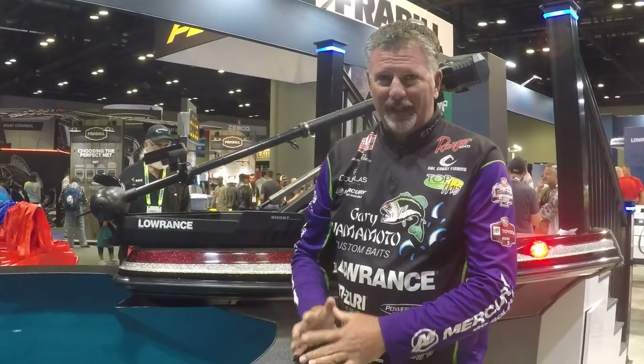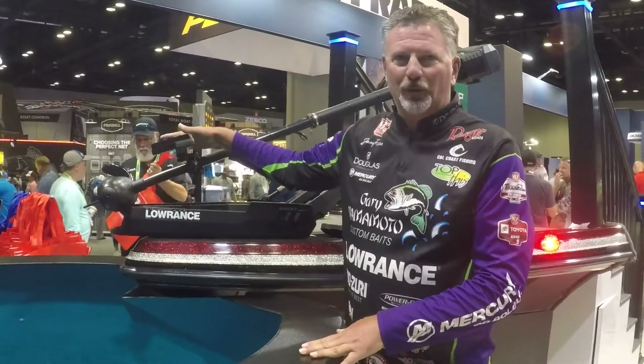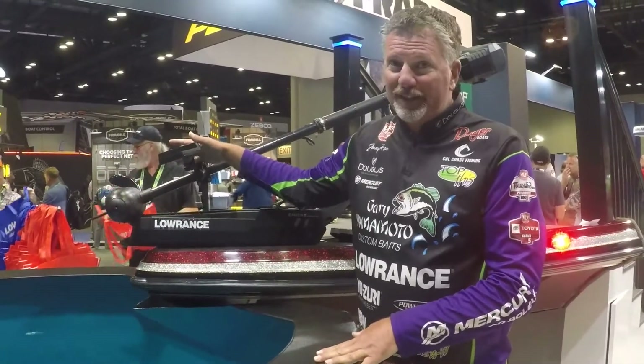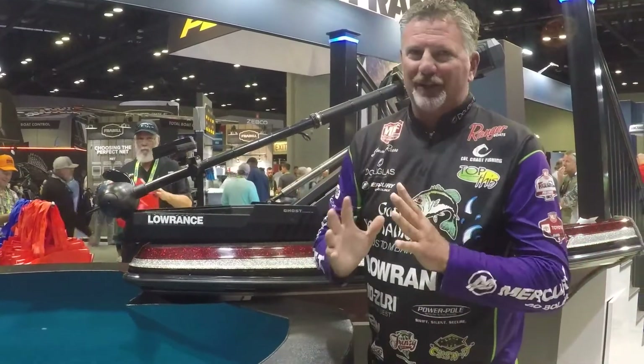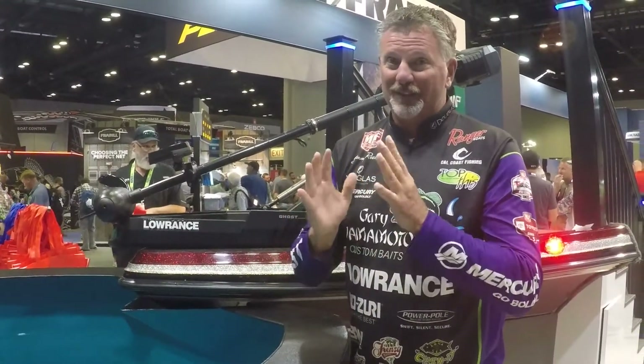Jimmy Reese here. We're at the Lowrance booth at ICAST. I have an Active Target here in front of me. This is the new Lowrance Active Target transducer. It's got some great features. Basically, it's forward sonar, which is awesome.